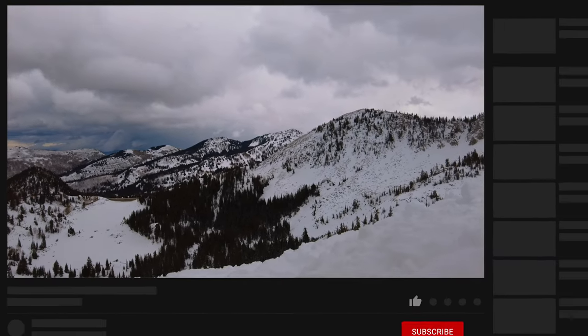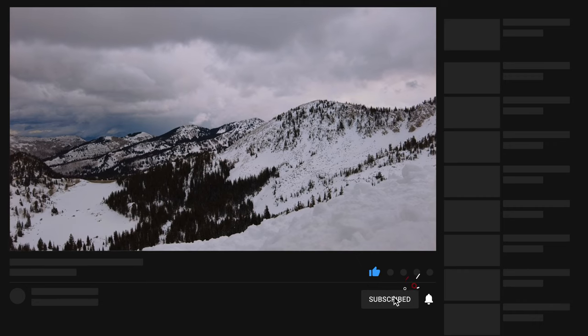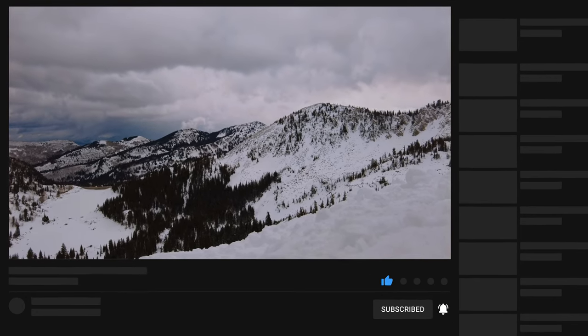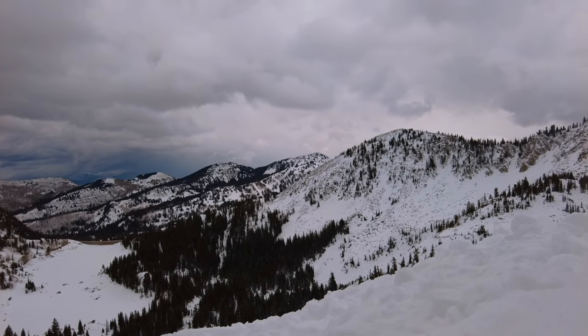If you made it to the end of the video, please subscribe, comment, like — anything like that. It helps YouTube know that we are doing a good job and it helps keep our channel going. Thank you, and have a very Merry Christmas and Happy Holidays, guys!